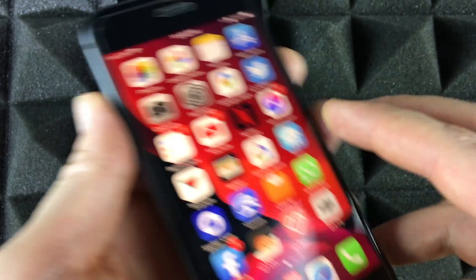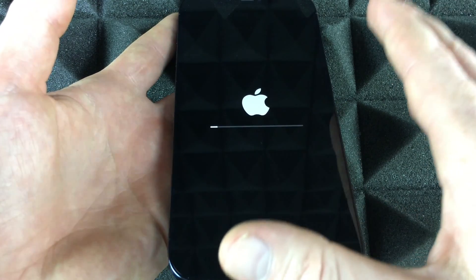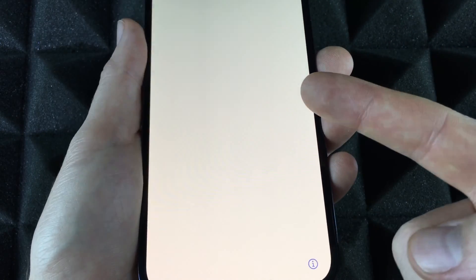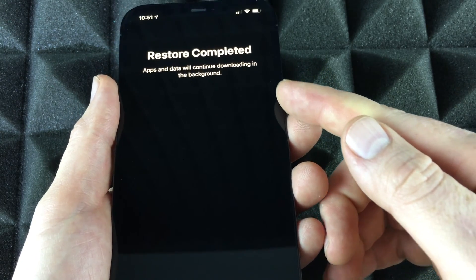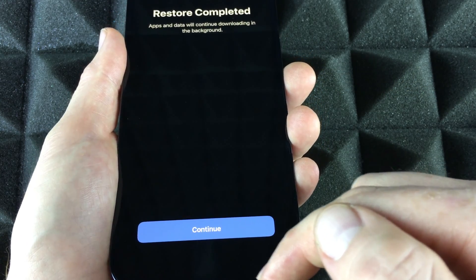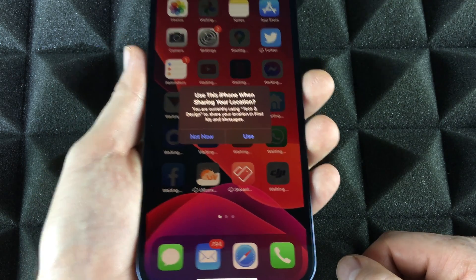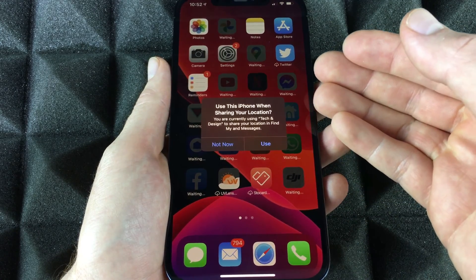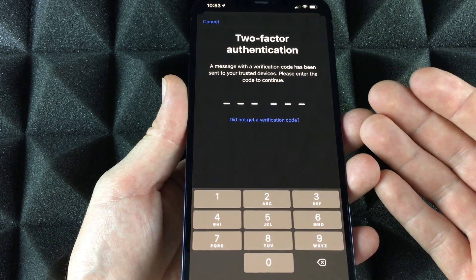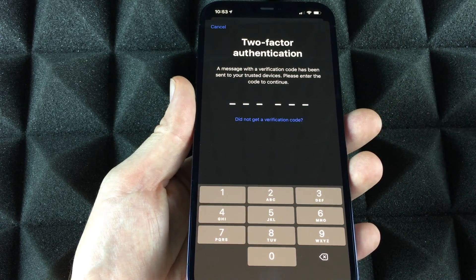Everything is still on your old phone. You can delete it later — I'll have a separate video on that. For now, set the old phone aside and let the new phone finish setting up. If you leave it on the table it'll go to lock screen; pick it up and you'll see 'Restore complete, apps are continuing to download in the background.' Hit Continue, and you'll see the Welcome to iPhone screen. Swipe and you're done.